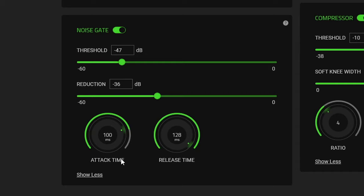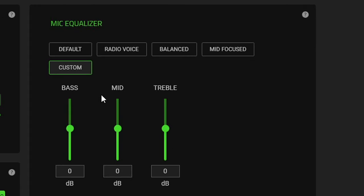If you tweak it properly and get it right, you'll be in good shape. What you don't want is your voice cutting in and out — if you get the noise gate or compressor settings wrong that can lead to that issue. The other thing we have is the mic equalizer settings where you can change the sound of your voice. Options include a radio voice which makes it deeper and boomier, a balanced option, mid-focused, and default — or you can customize it completely, adding bass or treble to taste.